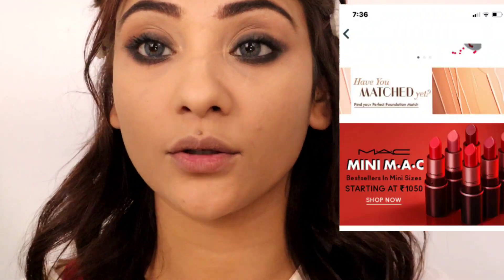I was thinking that I am not going to smoke it out, but I am doing it. So it is quite a smoky look. I think it will look good like this.